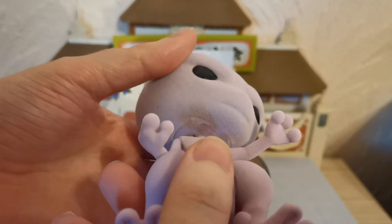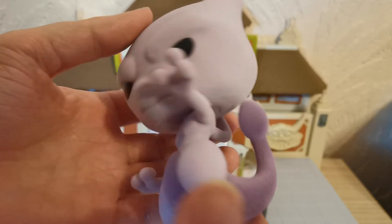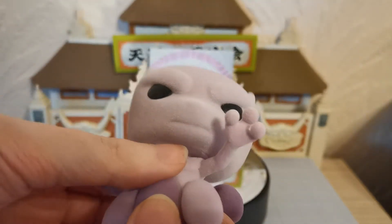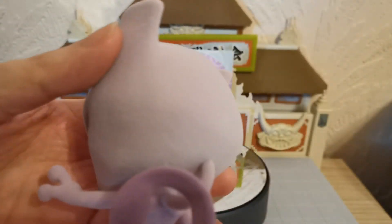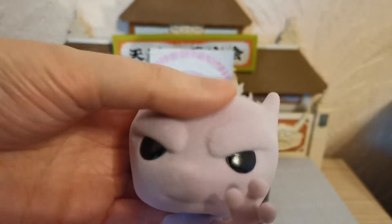So does he have any articulation? The head moves very very softly but because of the flock it kind of prevents him from moving a little bit. I don't think there's any other articulation at all. He's got a little peg hole at the bottom, but I'm hoping this shows up on camera that he actually is quite fluffy.